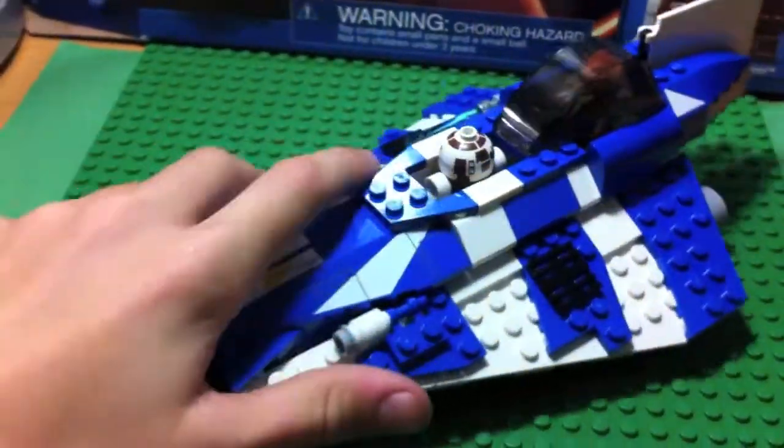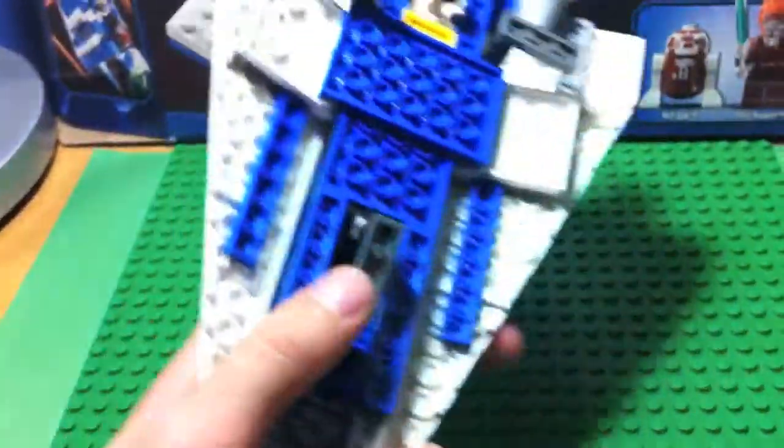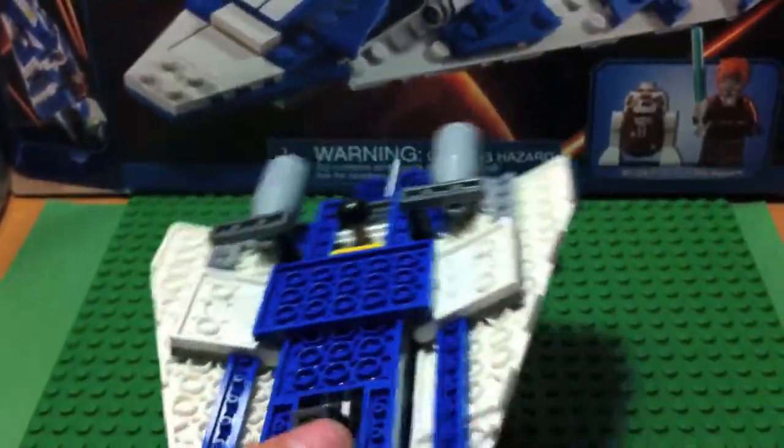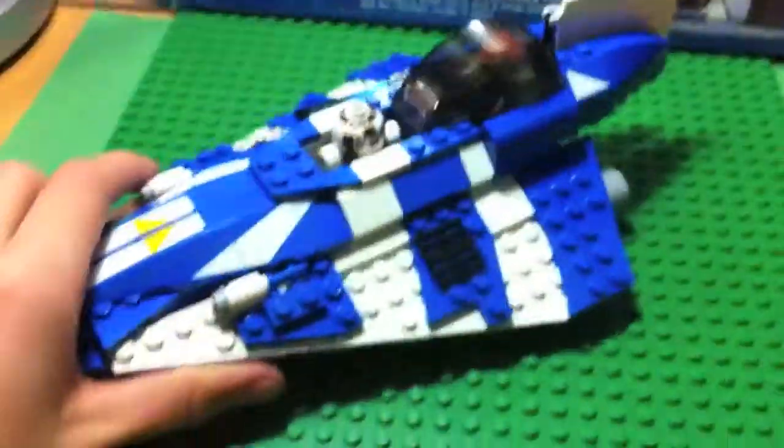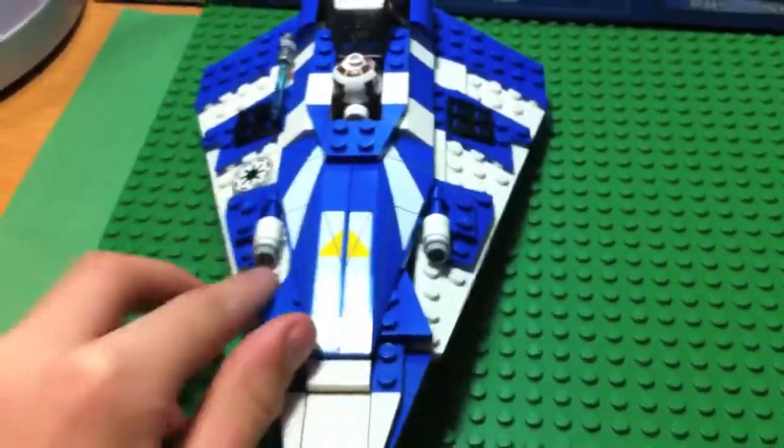It was $25 — I got this at Toys R Us, so it's really $30 at Toys R Us. This is the set, it's a bit heavy. Let's start with the front.